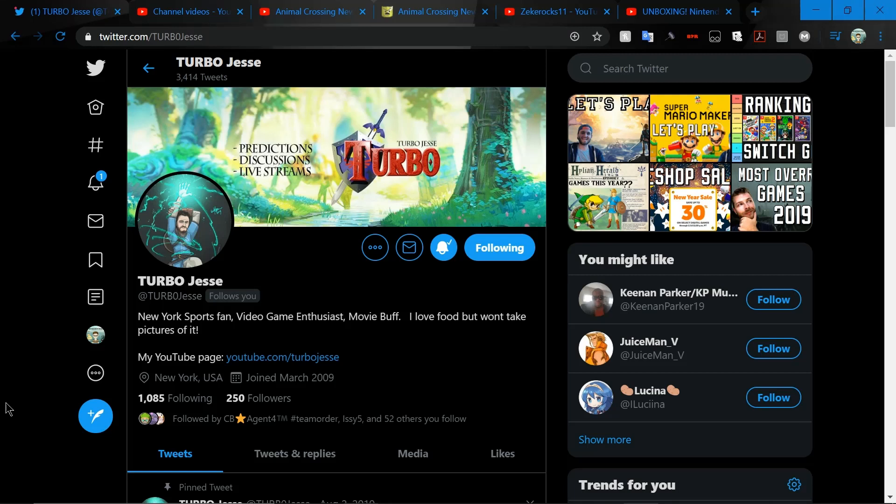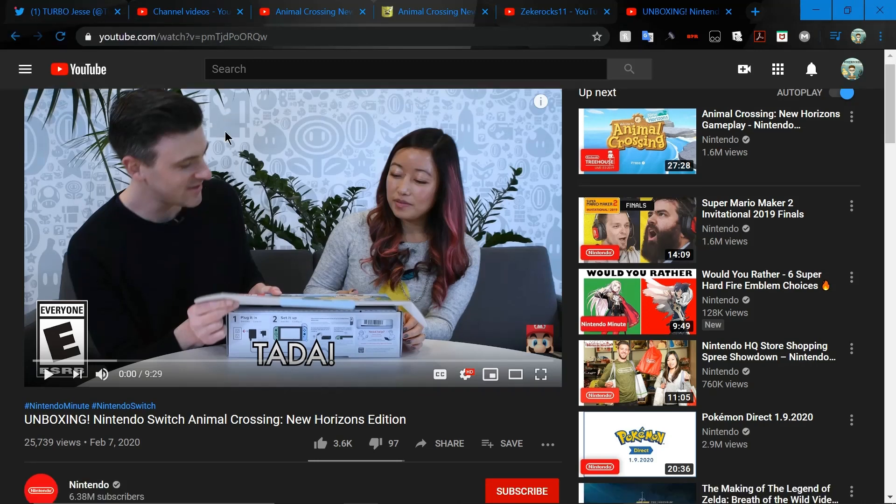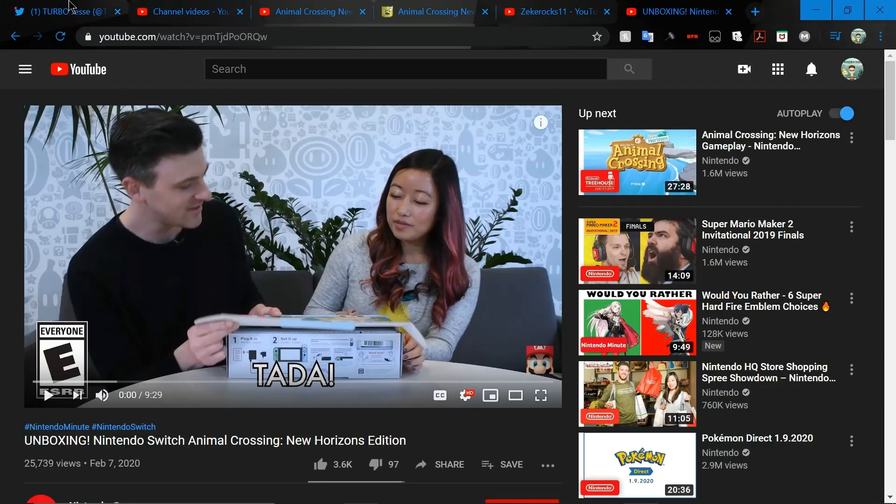What's going on guys, it's Zeke here today. We will be doing a different kind of video — we are going to be going over the new unboxing of the Nintendo Switch Animal Crossing New Horizons edition that was just released today. I'm so excited to be doing this. We are going to be analyzing it and getting a reaction to it. It's by Nintendo and Nintendo Minute.